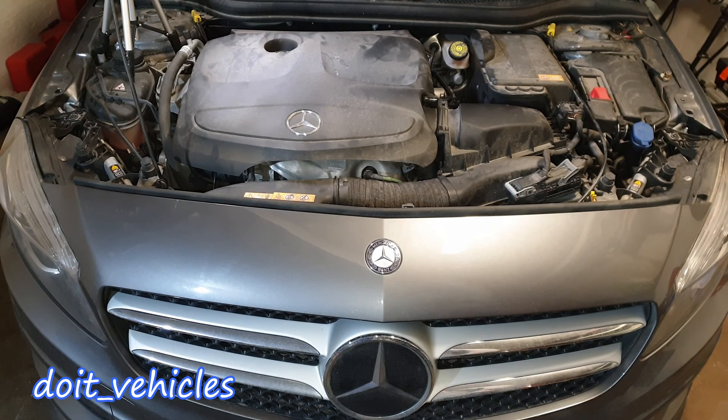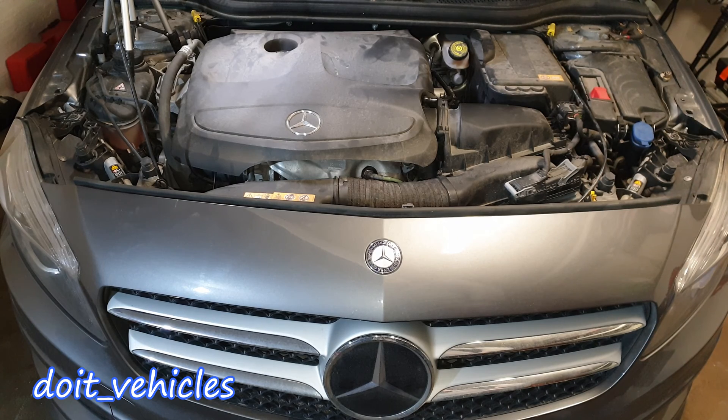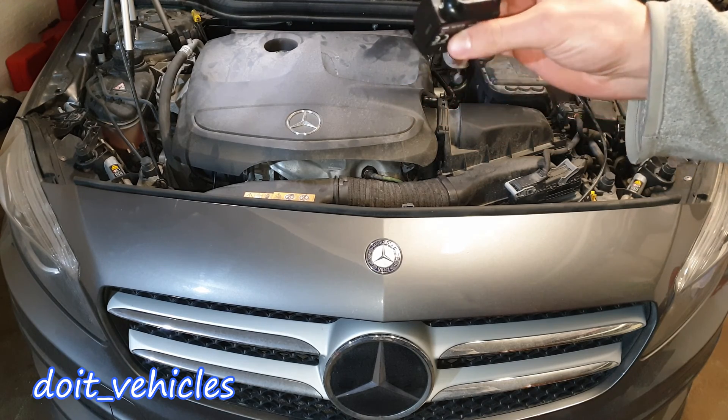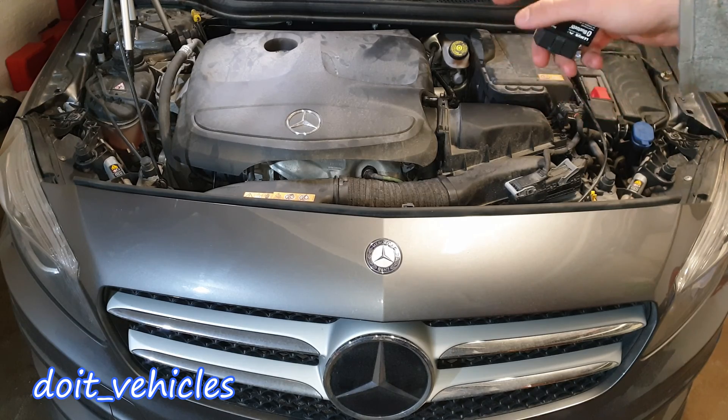Today I am going to talk about the manifold absolute pressure sensor from the Mercedes A-Class W176 generation. I will show you what you can look for if you have a scanner with live data available for the car, and also the importance of these sensors, especially on this turbocharged engine.